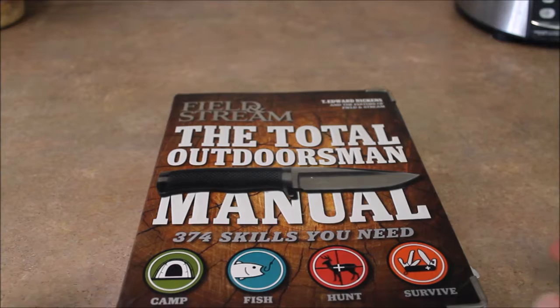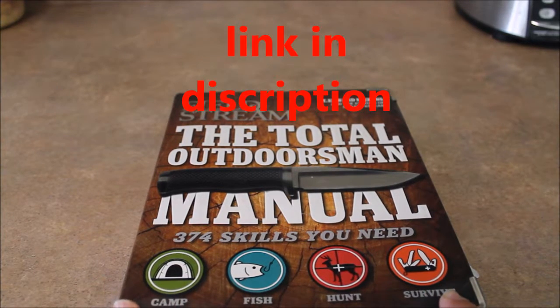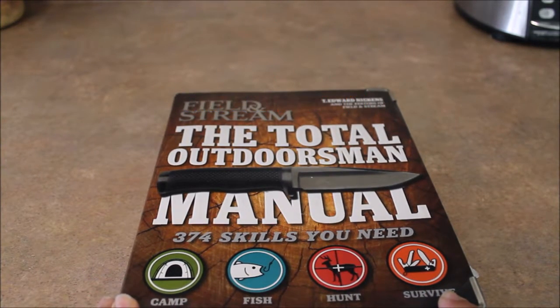Hey YouTube, PrepIn15 here and today I'll be making Bannock. I'll be getting my recipe from Field and Stream, the Total Outdoorsman Manual.